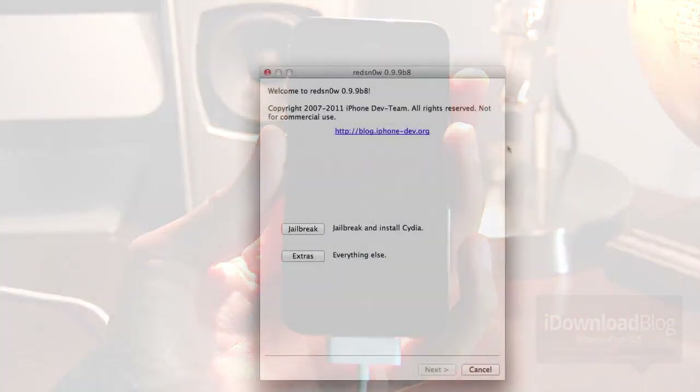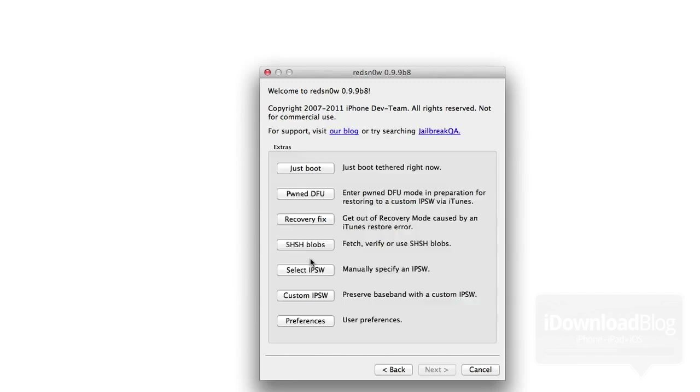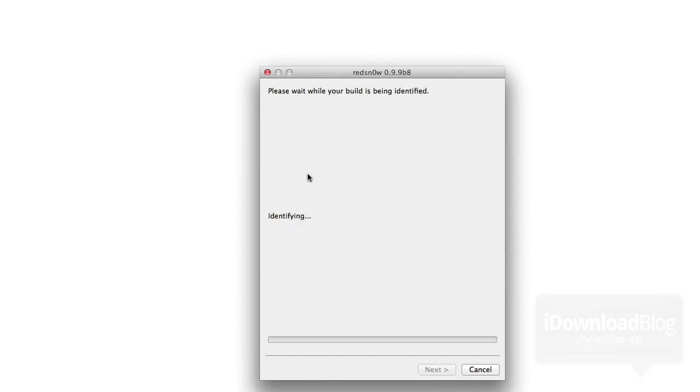Head over to your Mac or PC and open up RedSn0w. You should see the jailbreak and extras buttons. Click the extras button to do a tether boot, and then at the top you should see 'Just Boot.' Click Just Boot — it'll ask you to put your phone in DFU mode, but we've already done that, so that's why we went ahead and did it earlier.